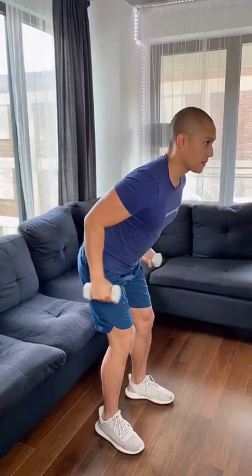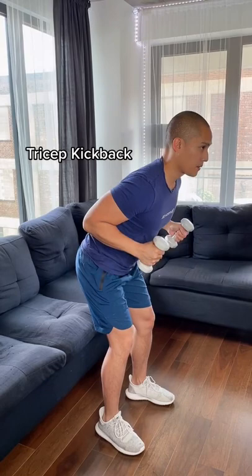A lot of people neglect their shoulders, but it's really important not just for arm definition, but for upper body strength as well.